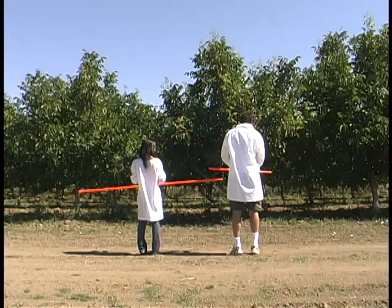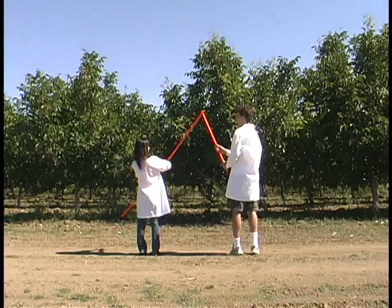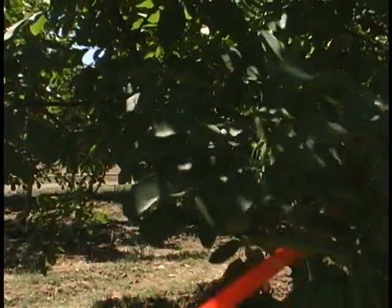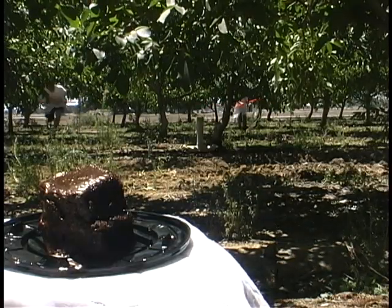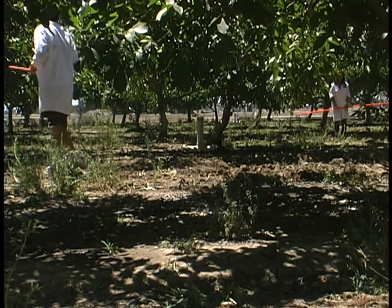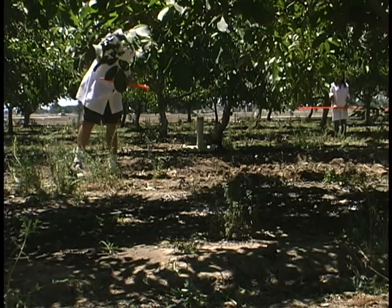Let's make an analogy. The polypeptides running through the polyacrylamide gel matrix are very much like people running through a forest with big sticks. The larger the stick, the harder it is to run through the forest. It looks like Nelson wins because he has a smaller stick — very much like what happens in the gel. The smaller the polypeptide, the faster it can run through all of the obstacles.